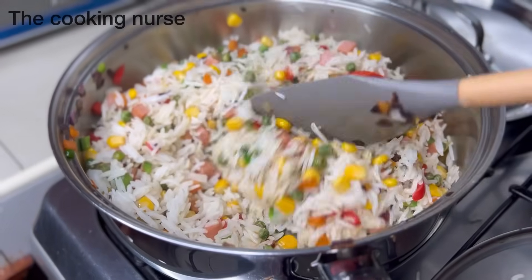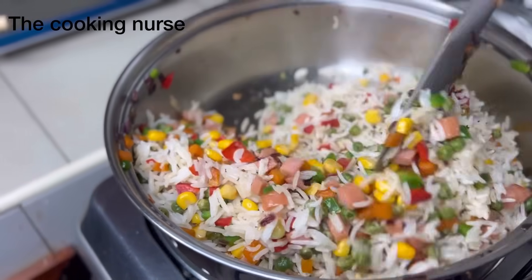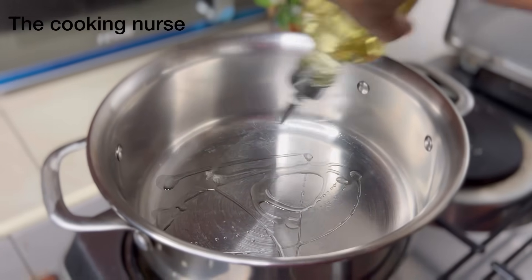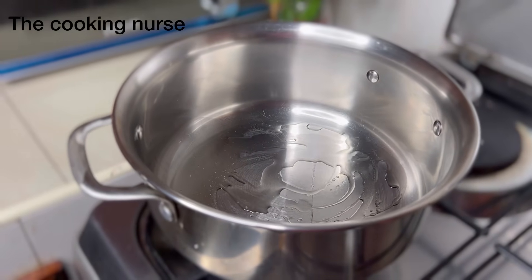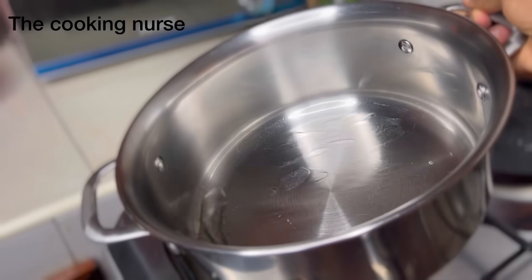Welcome back to the channel if you're a returning subscriber, and if you're not, welcome! We're going to make this vegetable rice that I have gotten requests over and over again, and here I am to deliver. As always, I am the Cooking Nurse and my real name is Rita. If you haven't subscribed, please subscribe.